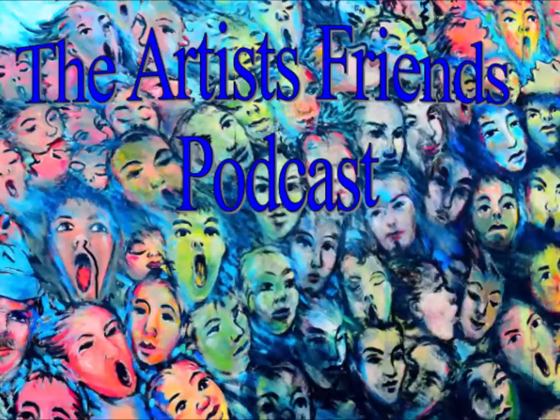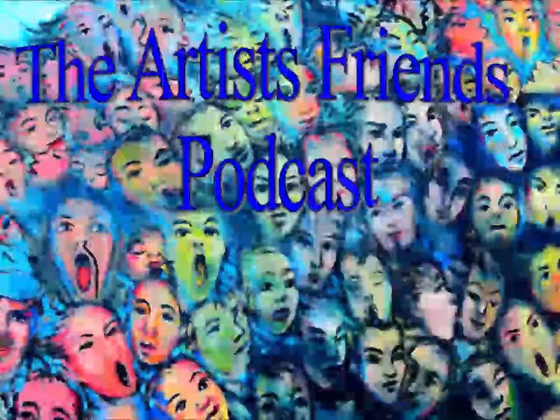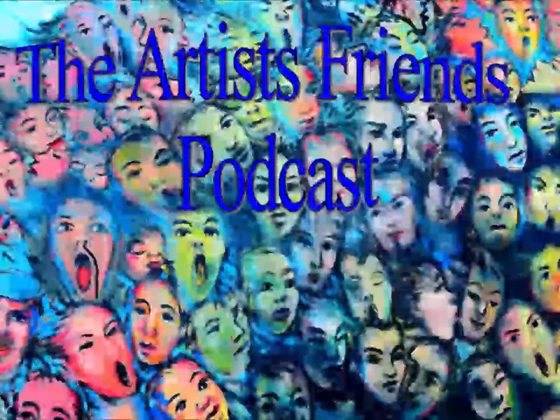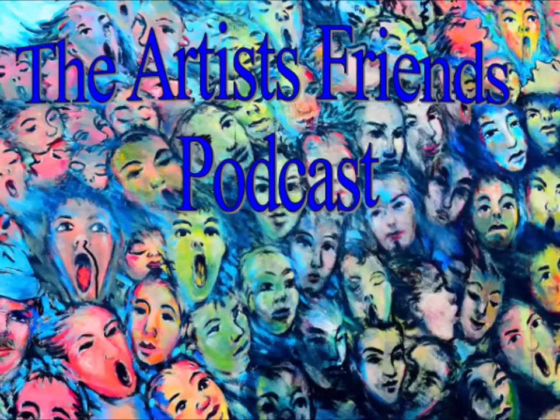It's time for the Artist Friends Podcast. Hi, I'm Diane Hunt. I'm an impressionist, plein air painter, connecting with nature through my brush. I work in oil paint and watercolor, and I live in the countryside of Maryland's eastern shore, not far from the Chesapeake Bay.